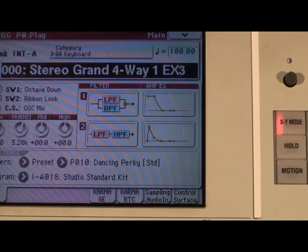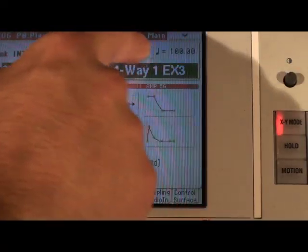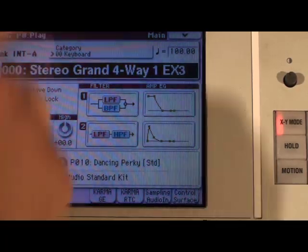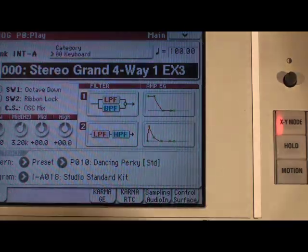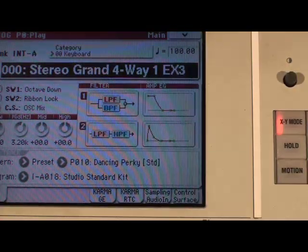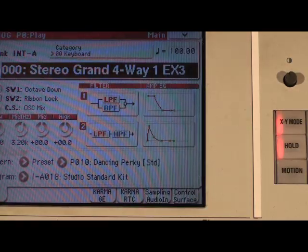Also, don't forget about XY mode — that does some very cool stuff with pianos. Turn on XY mode right there, play a chord, and move your finger around the screen. As we move up and down, we get a cool modulation delay; and left and right, it's doing some filtering. If there's a sweet spot that you like, you can press the hold button and it'll stay the way you left it. You can actually save the program with XY mode and the hold button engaged, so next time you call up that program or combi, it'll already be turned on and ready to play with.